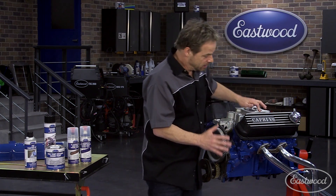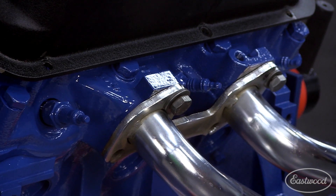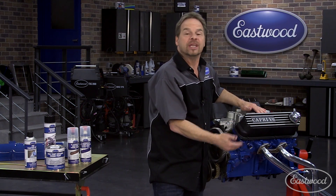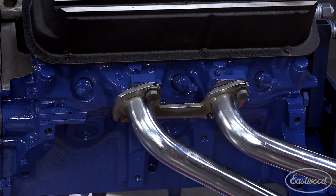Now here's a cool trick. This guy has left his spark plugs in place. Let's face it, you're going to replace the plugs — that's a consumable. So he's left the plugs in place and that's going to keep paint from getting down into the spark plug bore or into the combustion chamber, and that's never good. These are easy to take out and it's a simple masking trick.